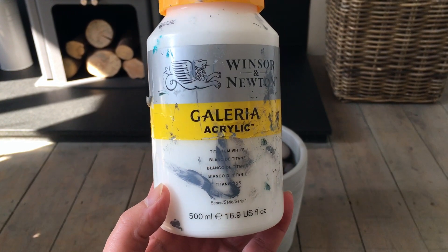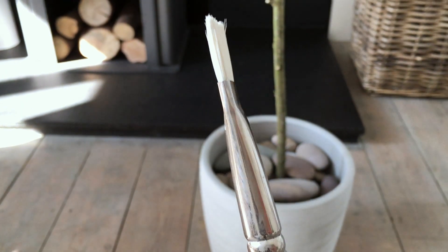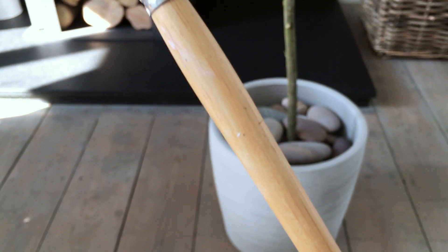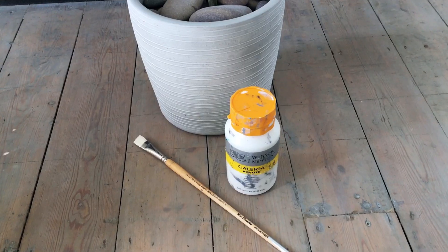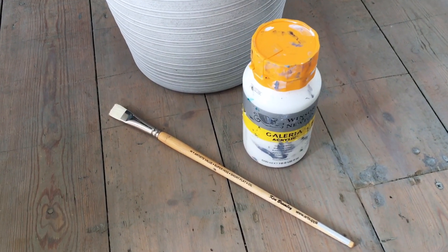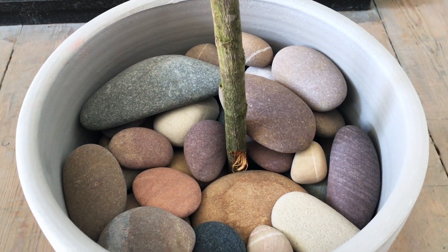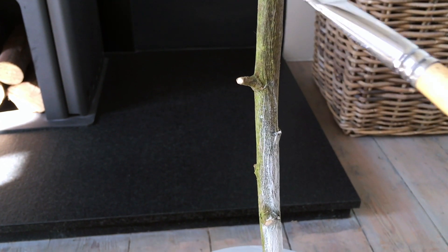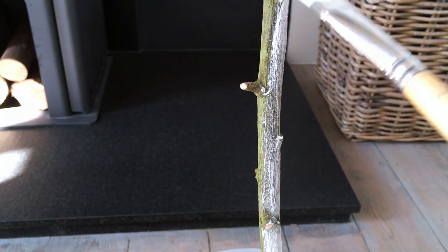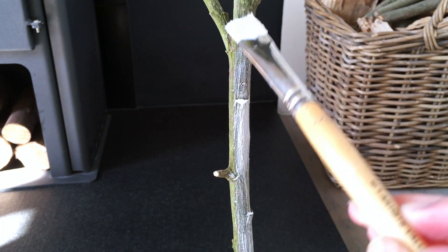Whenever I've seen anybody else painting a branch they always seem to use aerosol cans of paint. For various reasons I didn't want to use those, so I decided to use some white acrylic paint I already had in the studio. I use this in my work all the time and you can get cheap white acrylic paint from anywhere - you can go to Hobbycraft and get just a small tube of it. You're not going to need very much to paint the branch like this. I'm using a very inexpensive basic brush for acrylic painting, but you could also use a small brush you would use for decorating, as long as it's nothing too big.